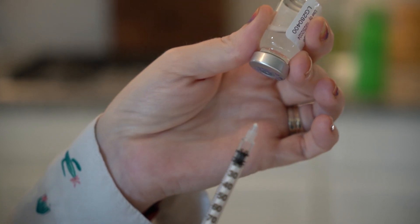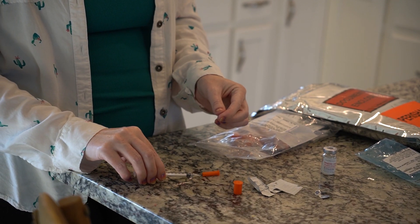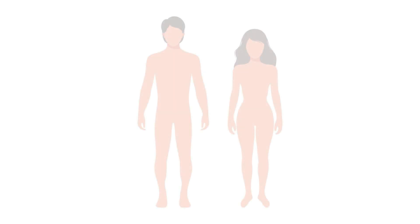Withdraw the needle carefully. Tap or flick the syringe to clear any air or bubbles at the top of the syringe. Carefully cover the needle by scooping it back into the cap.